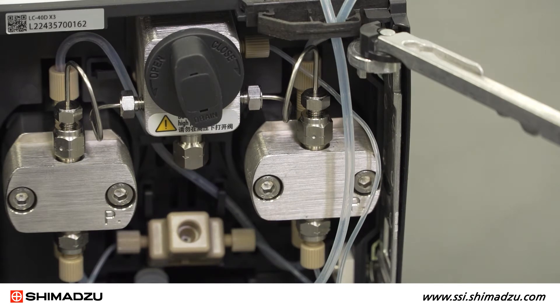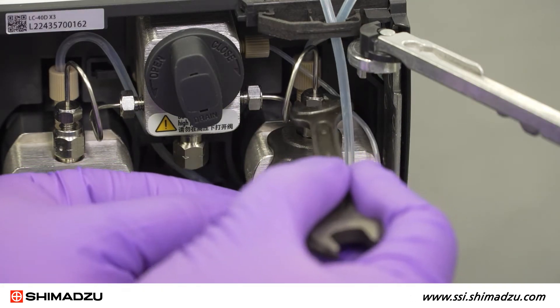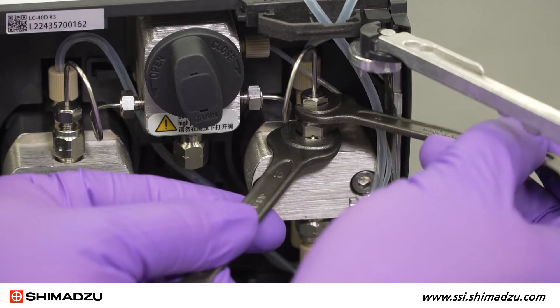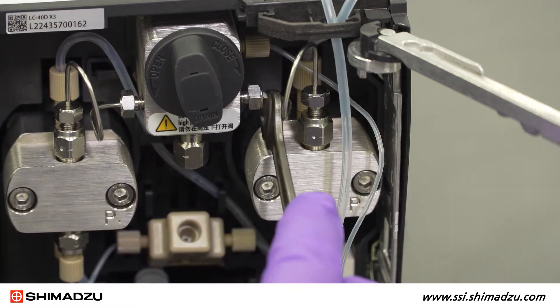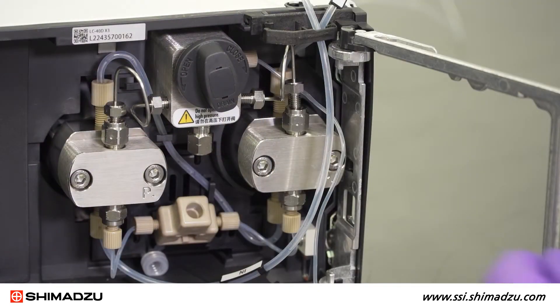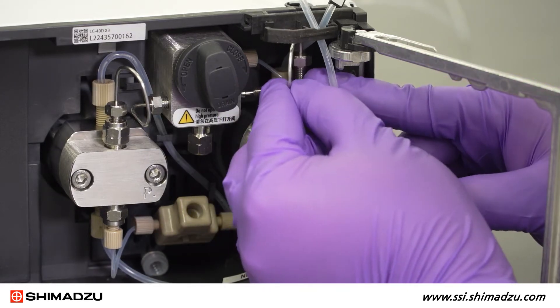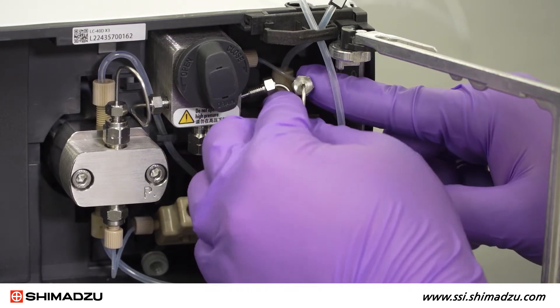Now remove the stainless steel SUS tube connecting the check valve outlet to the pressure sensor. Start with the connection on the check valve. Hold the valve with the 10mm wrench and loosen the nut of the SUS pipe with the 8mm wrench. Then do the same for the connection on the pressure sensor. Once the SUS pipe is loosened, lift up and remove it from the check valve side, then pull to the right to remove it from the pressure sensor side.